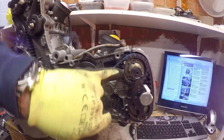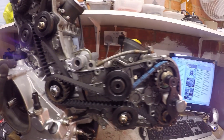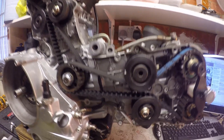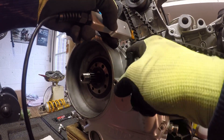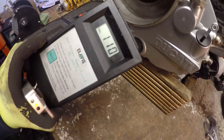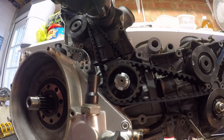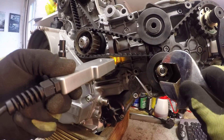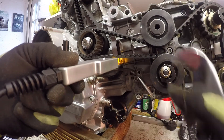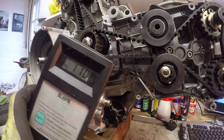We'll then tighten the grub screws to 10 Newton meters each, then remove the tools and the engine will be all locked down. First belt set — that's now 110. The second is now 110 as well.